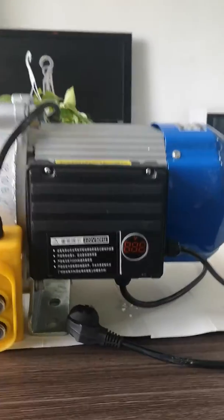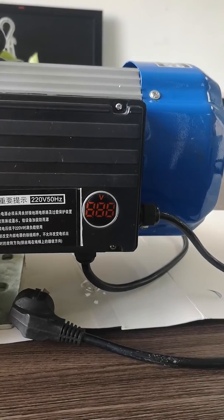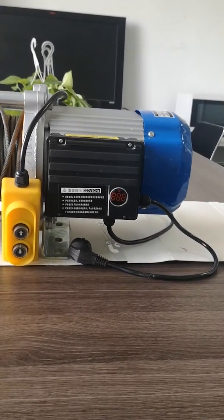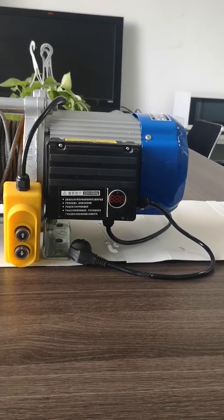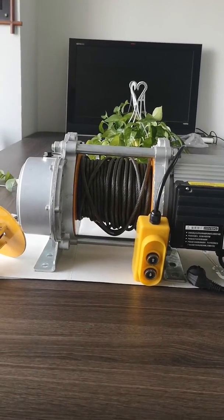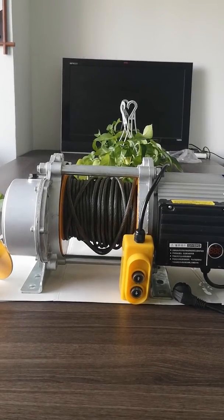As you can see here, for the single-phase type, it is equipped with a voltage display, so it can show the voltage status to protect from damage under higher or lower voltage use. Also, the hoist can be used continuously for hours.